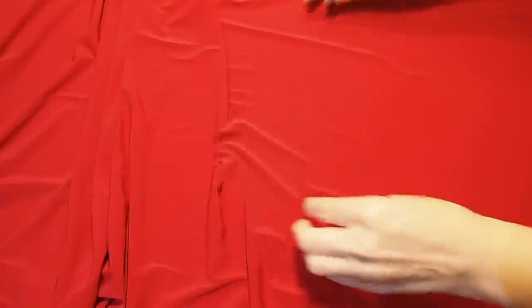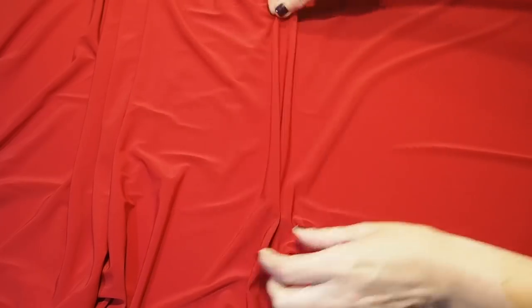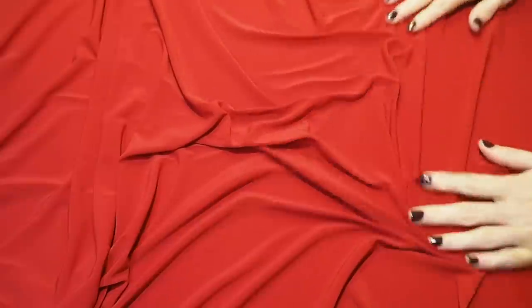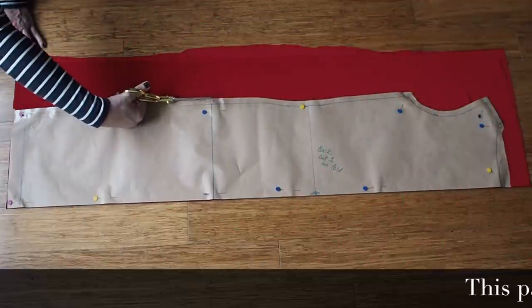Starting with the fabric — this is an ITY. It has stretch in both directions. It's really drapey and good for a project like this.